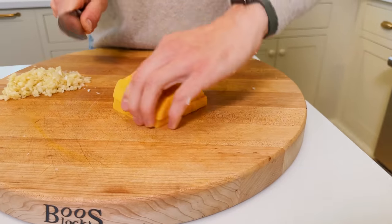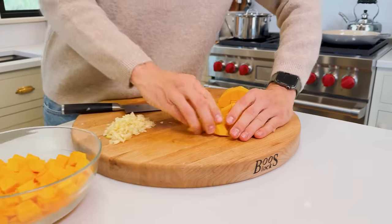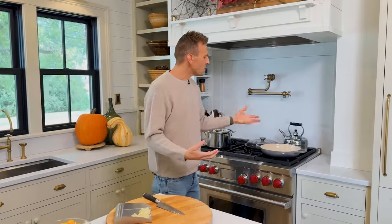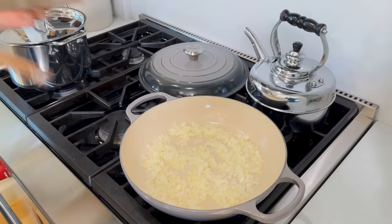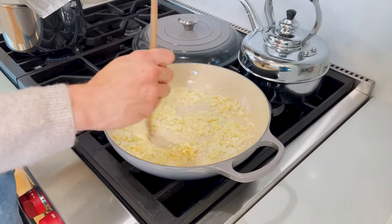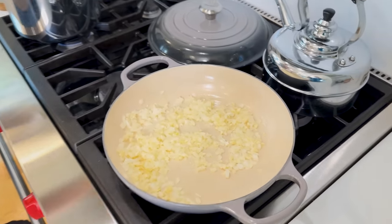We're chopping and dicing the squash and putting it right into our bowl — this is all going to cook once the onion and garlic are done. The onion is just turning translucent and starting to soften. We don't want to get color on it, so at this point we're going to add our garlic. The reason we don't add garlic in the beginning is it can turn bitter and almost burnt when you cook it too long. Thirty seconds to a minute is all you need on that garlic.